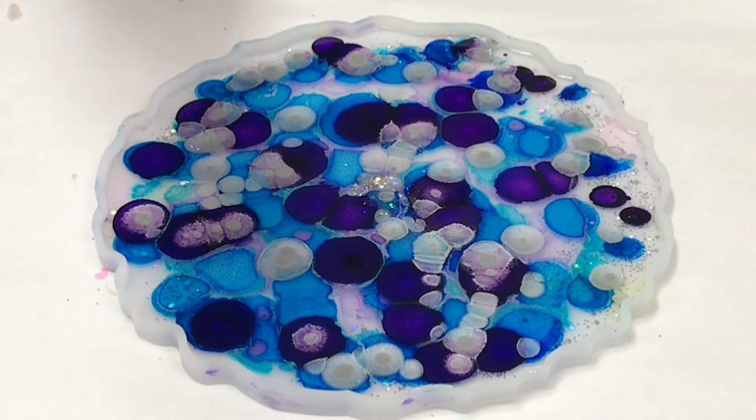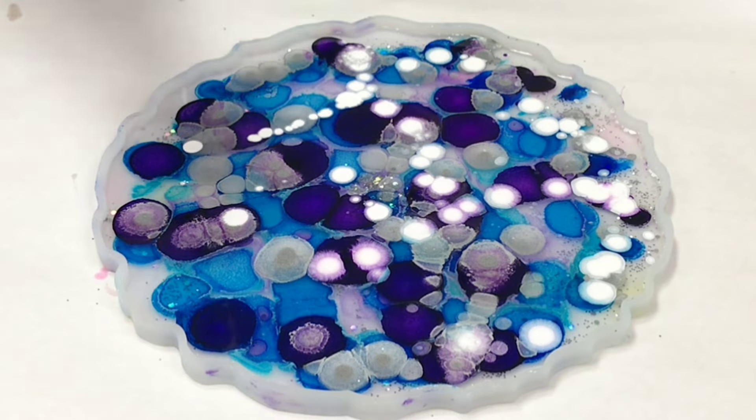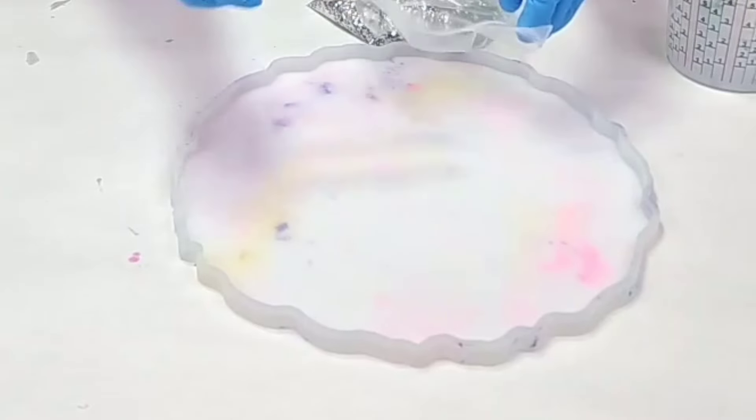Hey guys, Mixed Media Girl here. In this video I am doing a glitter and alcohol ink resin bowl, and this one came out so gorgeous and sparkly — I just love it.